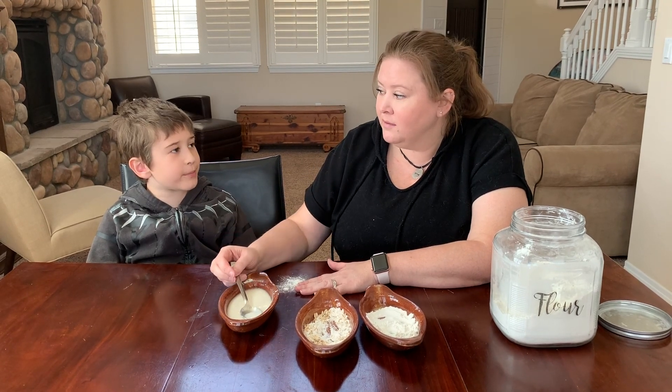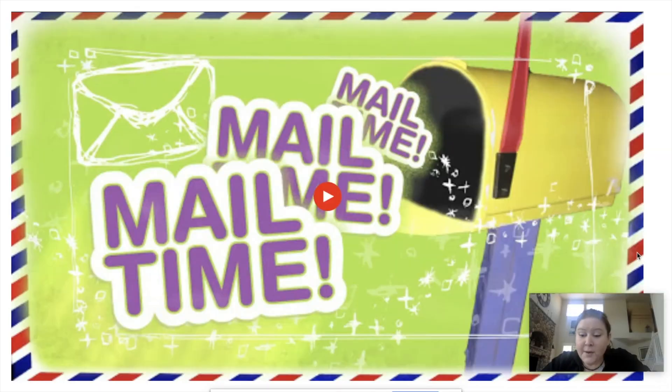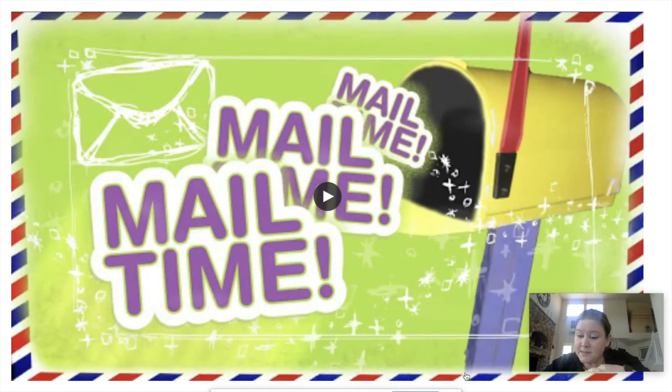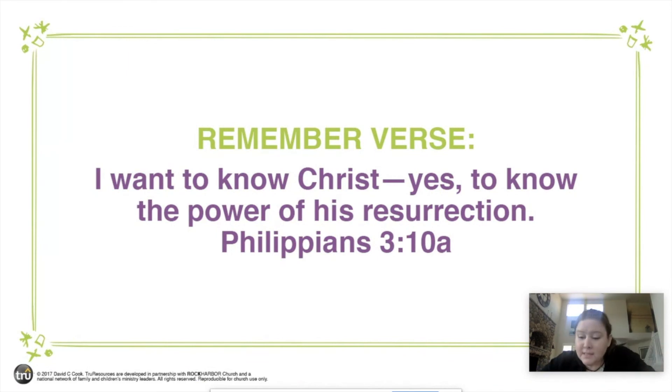Before we get to the Big God Story, there are a few things we always do first — it is mail time! So do you remember what always comes in our mailbox when we're together at church? It's our memory verse. If you can do the memory verse, we want you to record yourself and send a message — you can post it in the Facebook group or send it to Miss Amy and the church, and we'll make sure you get something special. Here's the memory verse: 'I want to know Christ — yes, to know the power of his resurrection.' That's from Philippians 3:10a.